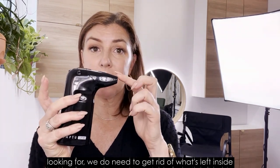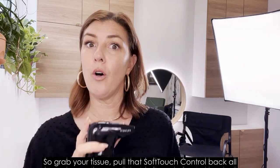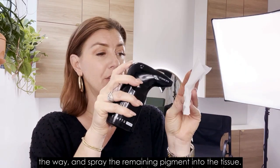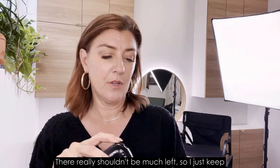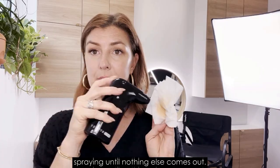Once we have gotten the level of coverage we're looking for, we need to get rid of what's left inside the airbrush pod. Grab your tissue, pull that soft touch control back all the way, and spray the remaining pigment into the tissue. There really shouldn't be much left, so just keep spraying until nothing else comes out.